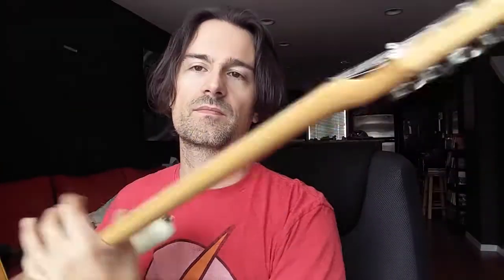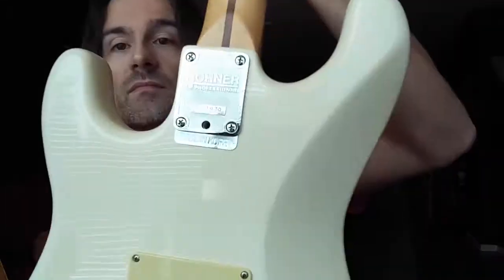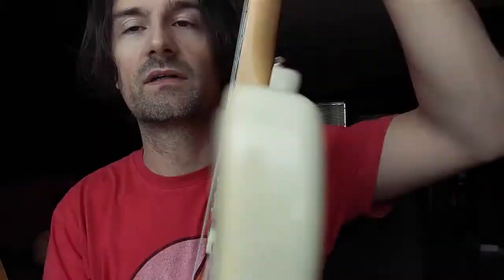This particular one was made in Korea in 1989. I've had Korean guitars in the past and I've always been very pleased — most of my experiences with Korean guitars have been great. I saw this on Craigslist for a ridiculously low price and I thought, let's give it a try — made in Korea, 80's — sounds pretty good to me, so I got it.